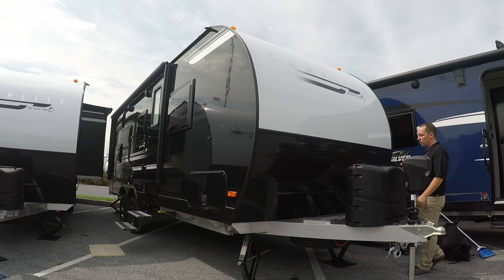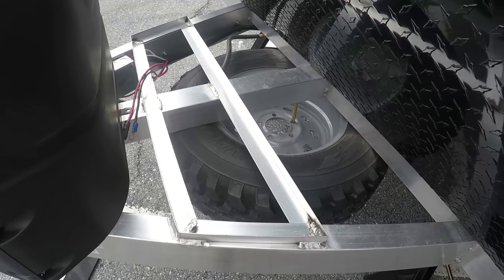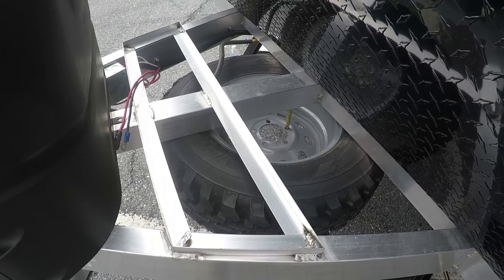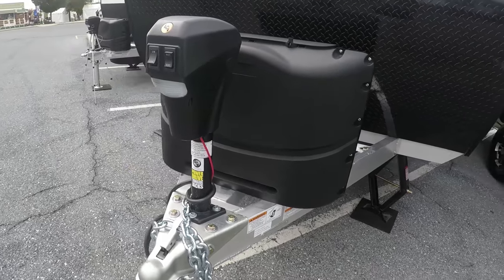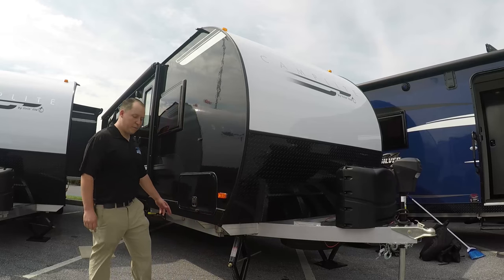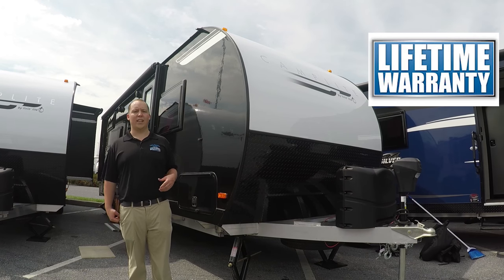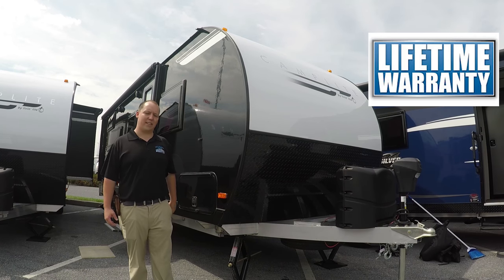You do have a spare tire and spare tire carrier right here, two 20-pound propane tanks, and you can upgrade them to 30 pounds, and a power lighted-up docking station. You do have manual stabilizing jacks. This is good because it's covered under Leo's lifetime warranty — if you don't know what that is, there's a link right there.